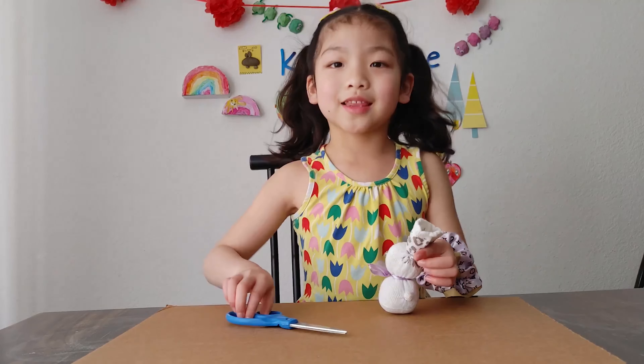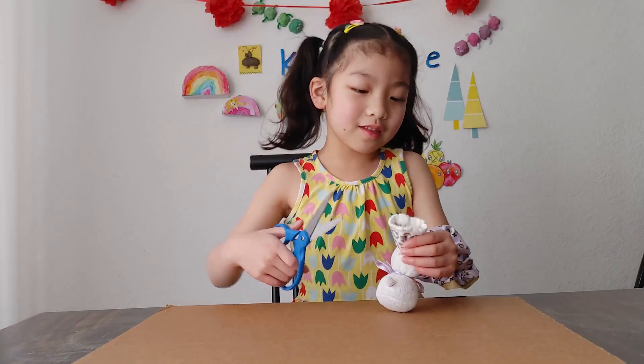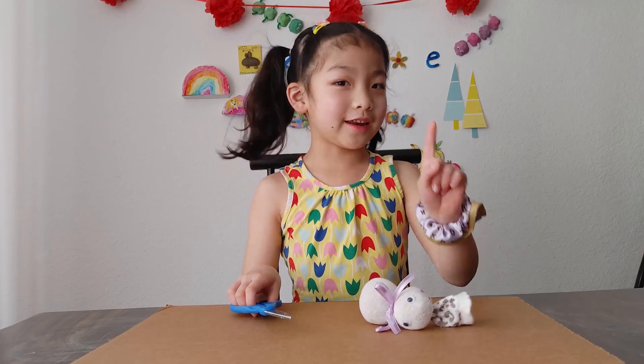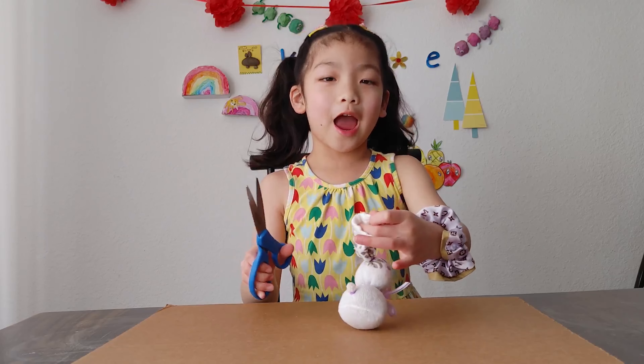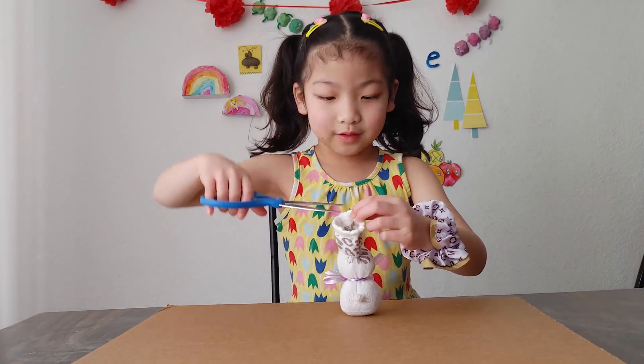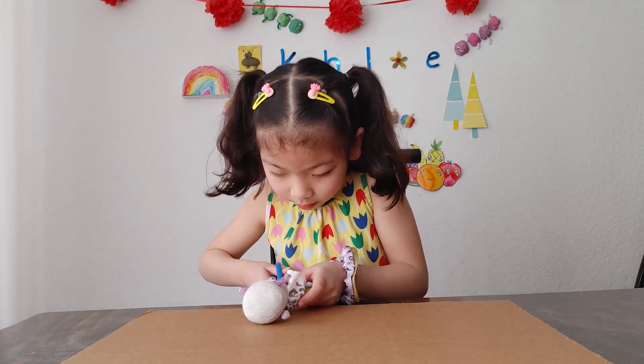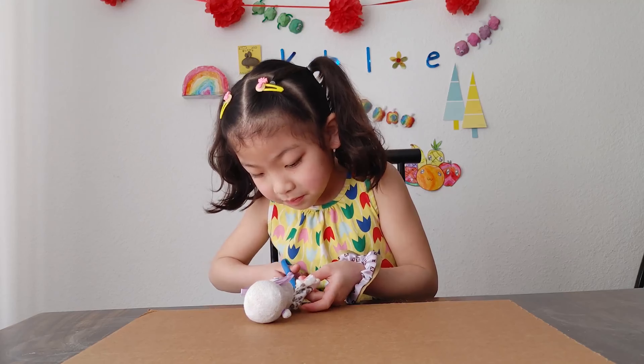Next, we're going to make the ears with our scissors. But this part, be careful because you might cut your hand, okay? So you might need to ask an adult. First, cut it in the middle. Cut one at a time, like this!